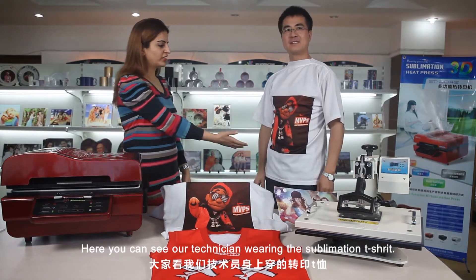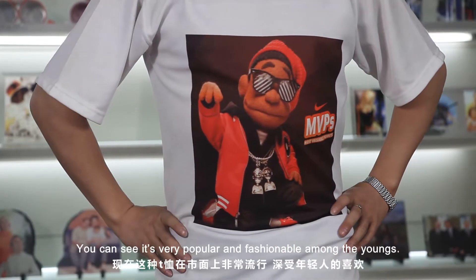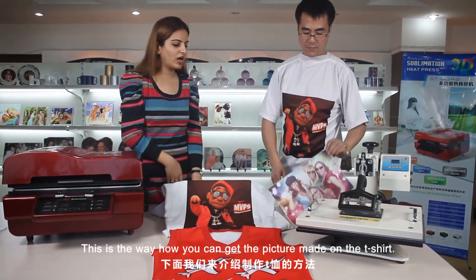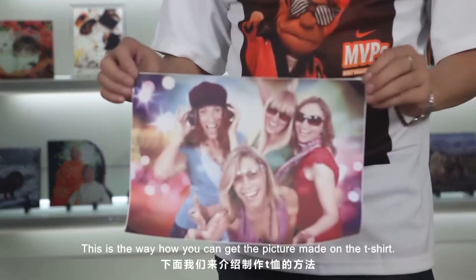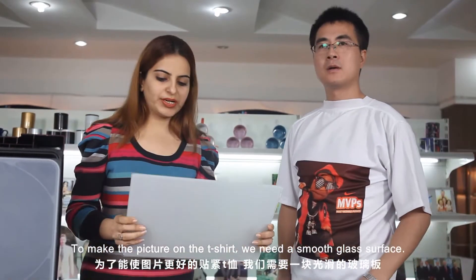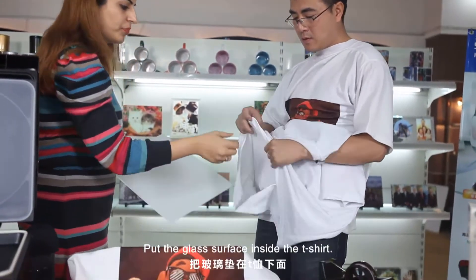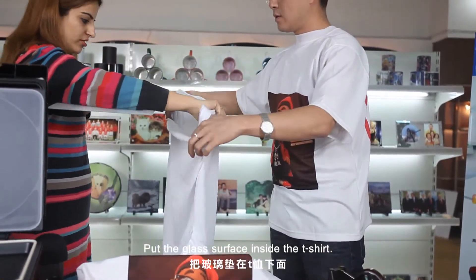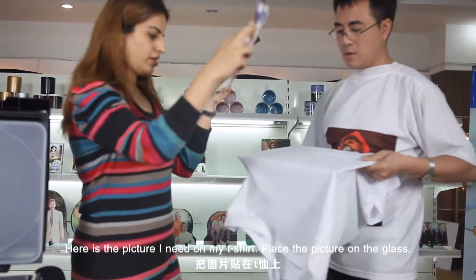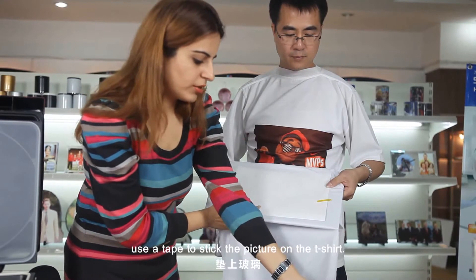Here you can see our technician wearing the sublimation t-shirt. You can see it's very popular fashion amongst the young. This is the way how you can get a picture made on your t-shirt. Here is a printed picture. Here is a cotton t-shirt. To make the picture on the t-shirt we need a smooth glass surface. Put the glass surface inside the t-shirt. Here is the picture I need on my t-shirt — place the picture on the glass.